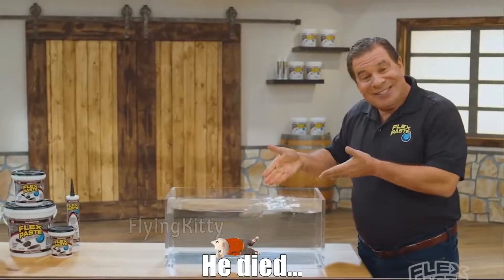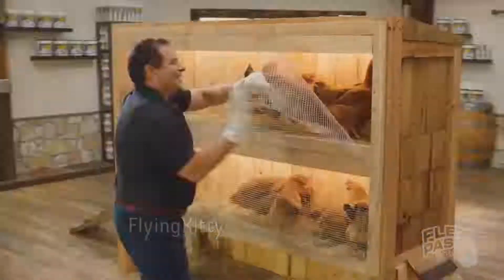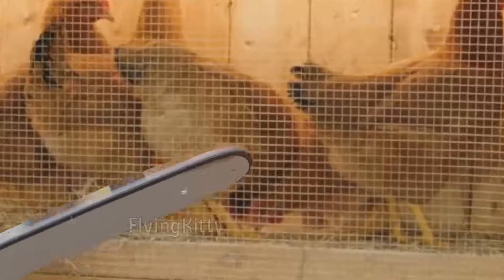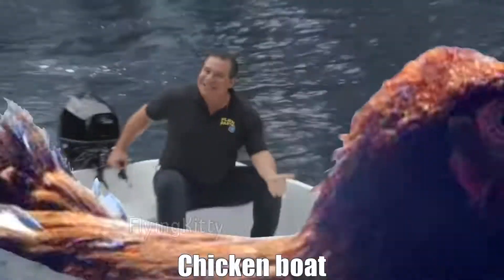He died! What a sissy! To show you the power of FlexPaste, I killed this chicken and created the world's first chicken boat!